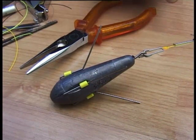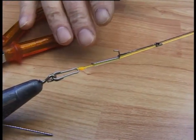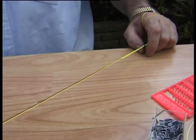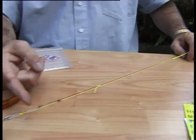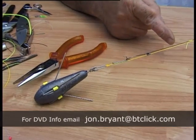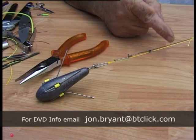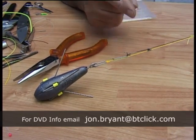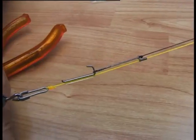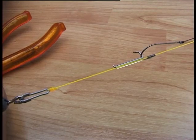Well, under the serious pressure of a long distance cast you'll see what happens — the trace and leader will stretch. You will watch the clip move. Now if the clip didn't move, the hook snood would snap in the cast. This is why there has to be movement in the system, and this is with this initial long distance trace. Watch what happens when you stretch: it's pulled up to the stop.